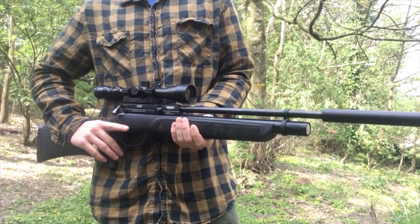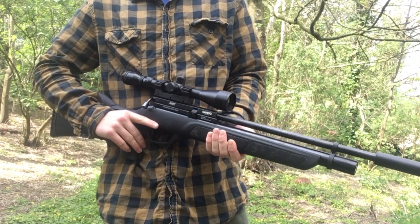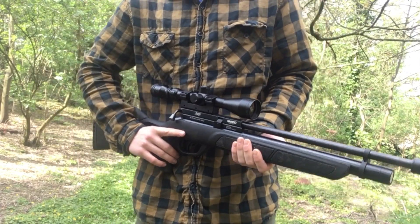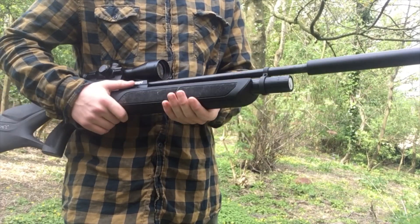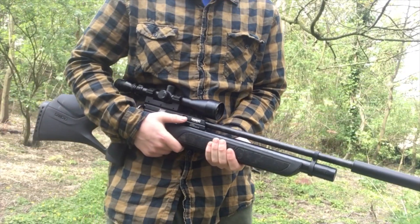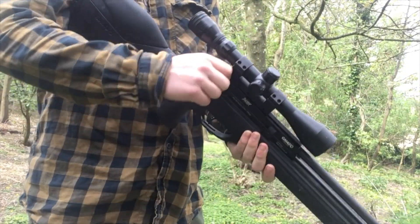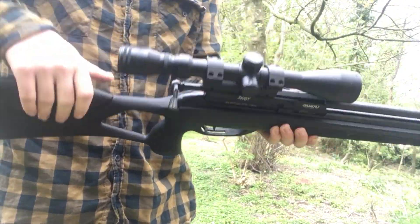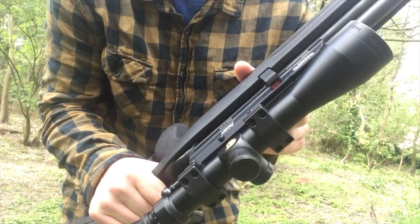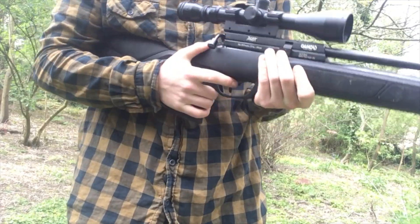It has a killing range of about 40 yards for hunting small game, but is effective at plinking for up to 100 yards. You're going to load your gas cylinder for .22, but this gun also comes in .177. It will give you up to 40 to 50 shots. To load a pellet, you're going to pull out the bolt here, and that will load a pellet through the magazine. Then you just want to push the bolt back in and now you're ready to shoot.